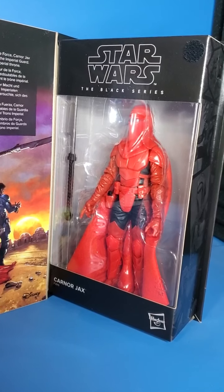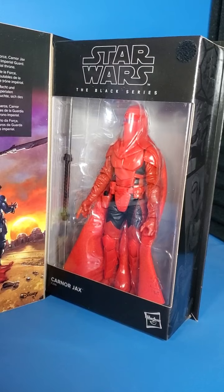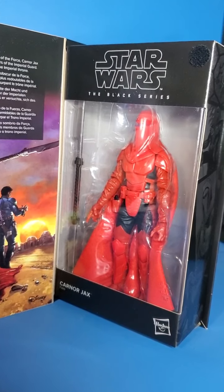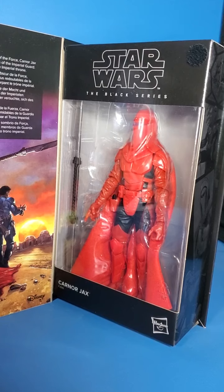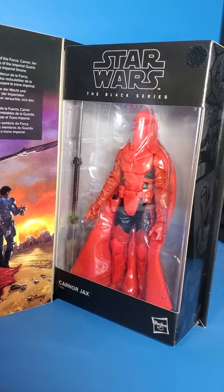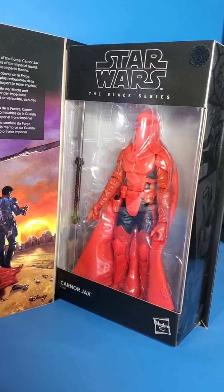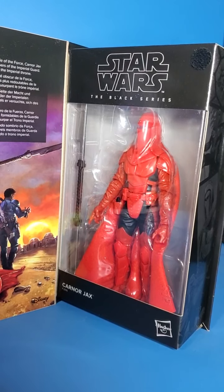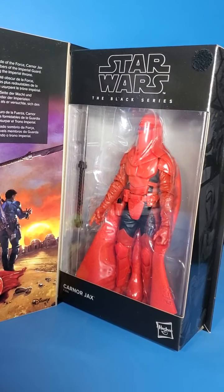The figure looks amazing in my opinion — really liking how it looks in the package. It is my first Royal Guard; I just haven't had one yet. He's probably most likely just going to go up next to my Emperor, but he's a cool figure to have nonetheless.